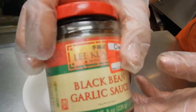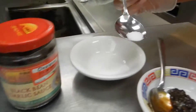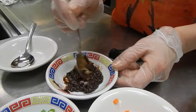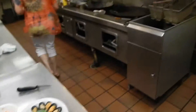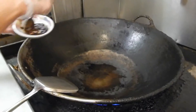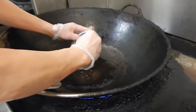The black bean sauce is kind of salty, so I put a little bit and sprinkle some sugar in it and mix. Now I'm going to stir fry the black bean sauce — put a little bit of oil in and stir fry it a little bit.